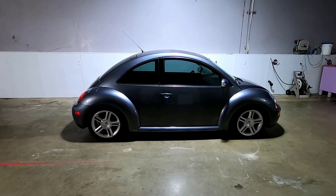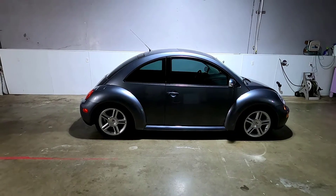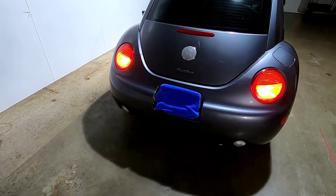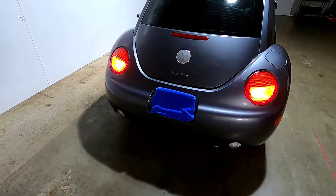Hi guys, Frank here with Build Your Own and this is my MK4 Volkswagen New Beetle. This one is a 2005 in Platinum Gray. The third brake light is out, but the other brake lights are operational, so I think the third brake light has just gone bad.